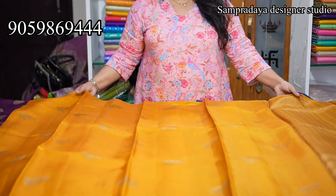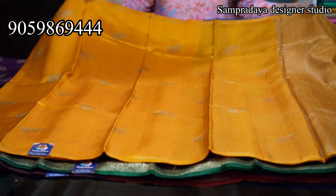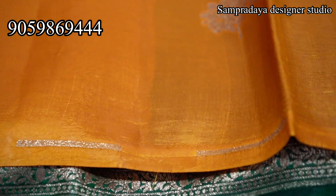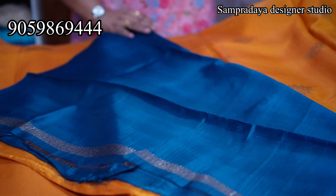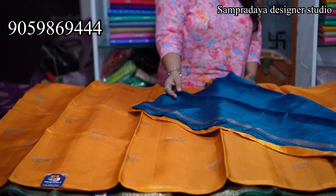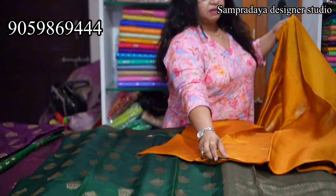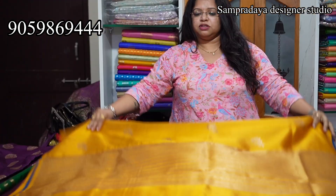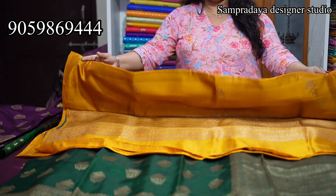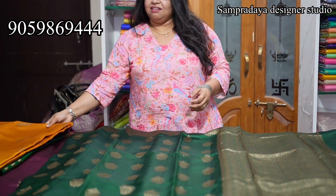Without border concept — mustard colour. It's also a single line and the complete saree is with booties throughout. It's a running pallu. Peacock blue colour blouse. Take a screenshot like this and send it to us on Sampradaya Designer Studio. For newly brides, lightweight saree is very comfortable. 11,500 is the price of the saree with 10% off.